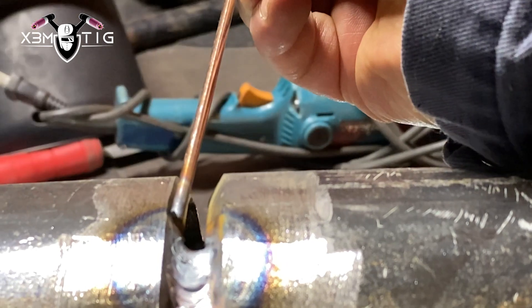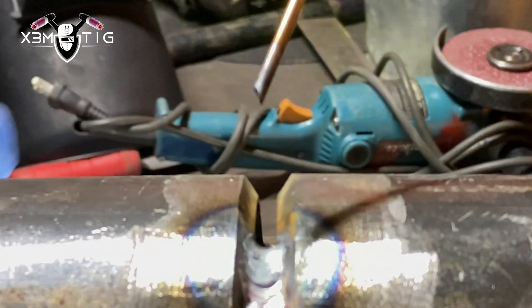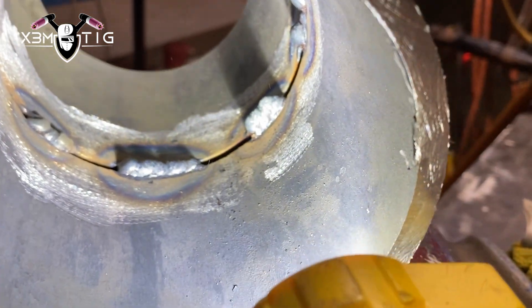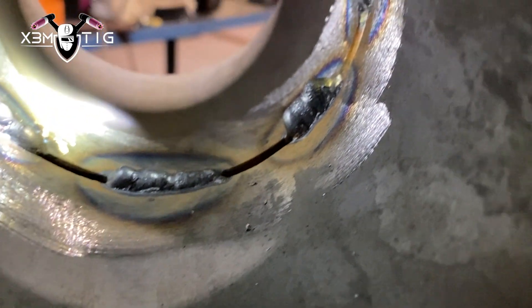I'm going to give him a little tip, see if it's going to be an improvement. The dipping technique is the first step as a TIG welder, especially on the side and on the top part. Let's see — it's a little bit of improvement in coordination, but still delays, still shaky, tungsten contamination, inclination issues. But overall a little bit better than his previous attempts on the side and on the top.